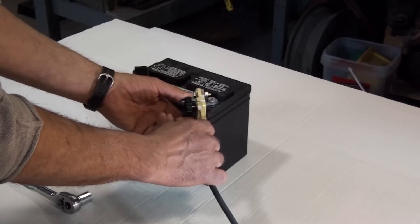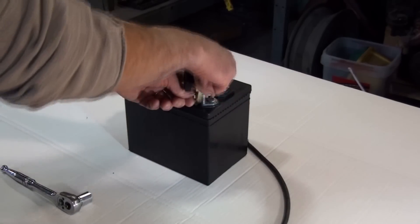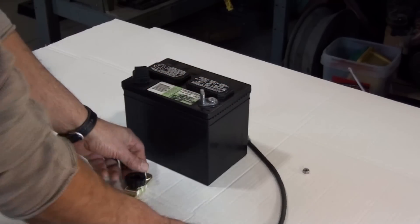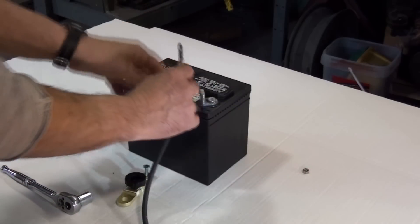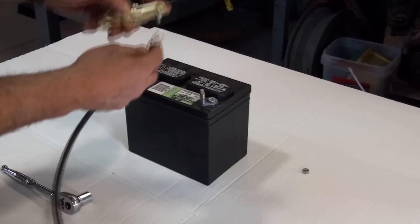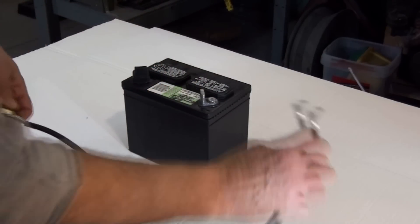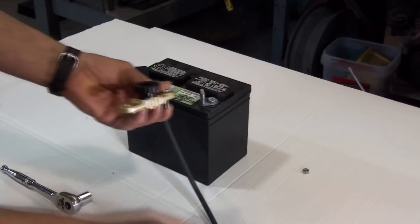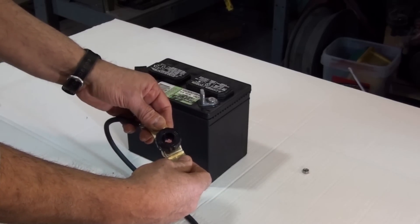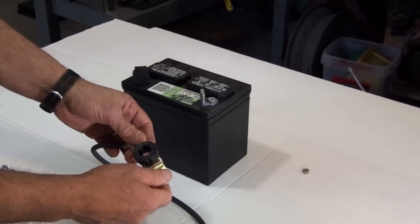If you don't have enough room in your application to have the switch mounted right to the top of the battery, another way is to just buy an extension cable similar to what I'm holding here. Attach that to the battery — the other end can go right to the switch, so the switch basically becomes an in-line device. You have the extension cable to the battery, the other end to the switch, and your normal battery cable that was originally on the battery attaches to the other end of the switch, so you can place it wherever there's a convenient location.